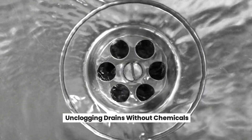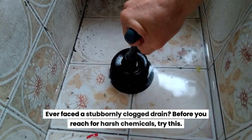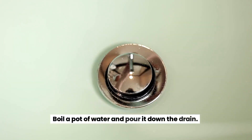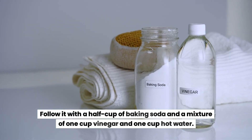Unclogging drains without chemicals. Ever faced a stubbornly clogged drain? Before you reach for harsh chemicals, try this: boil a pot of water and pour it down the drain, then follow it with a half cup of baking soda and a mixture of one cup vinegar and one cup hot water.